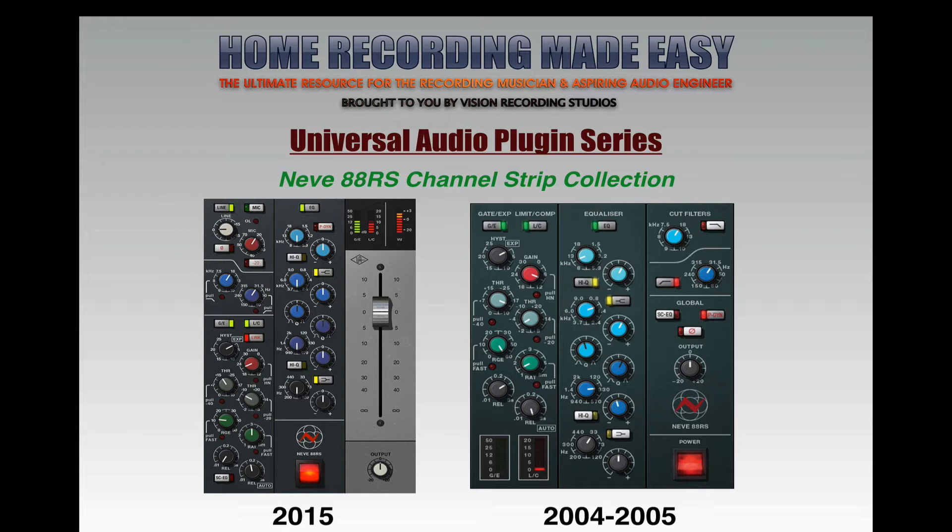In 2015, they went back and remodeled it because now the technology is there. Universal Audio is the only company, by the way, that has an exclusive license to the Neve 88RS — they're partners with Neve to do this type of work. In 2015 they actually modeled the preamp section of the desk, as well as the output section, and redid the dynamic and EQ sections to include all those non-linearities.